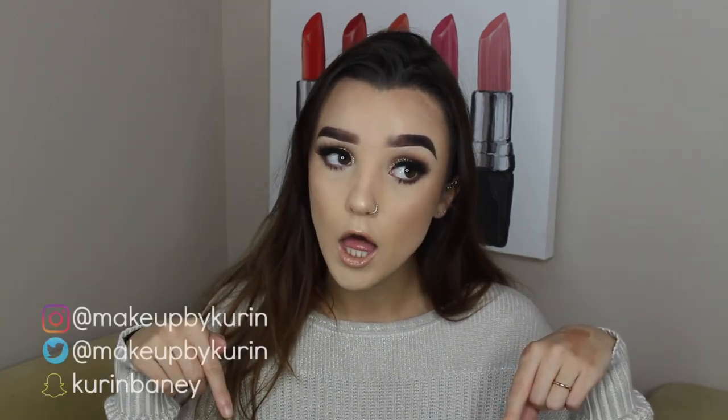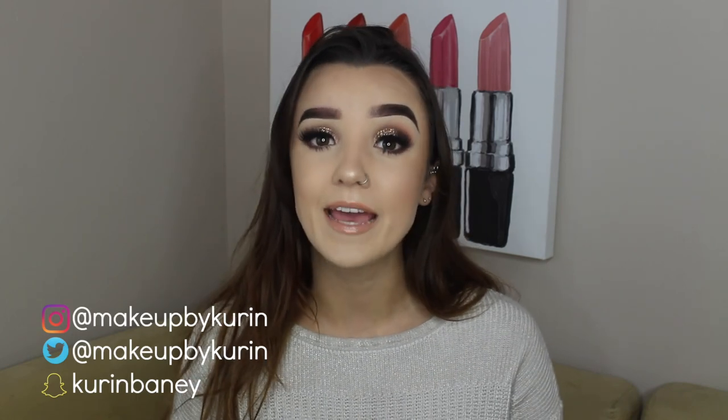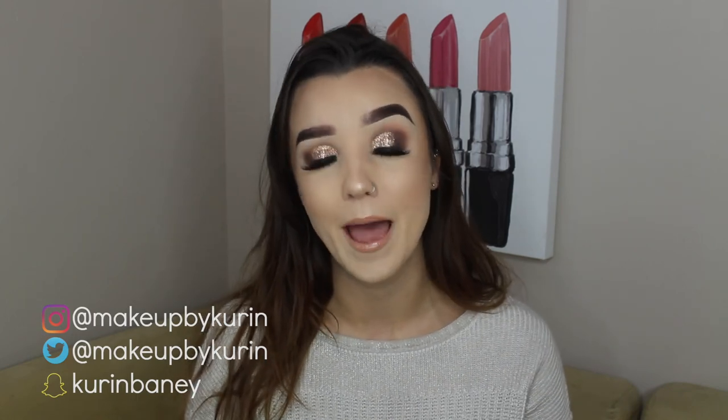Anyways, guys, make sure that you subscribe to my channel right down there. You're here on this video — you made it to the end — might as well just stick around and hang out with me and watch my upcoming videos. Make sure that you're following me on all my social medias — I always put them right here on the screen and link them down below as well. Hope you guys enjoy the rest of your day and I will see you guys in the next one. Bye, guys.